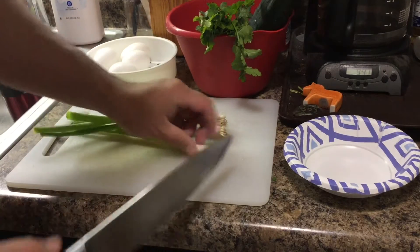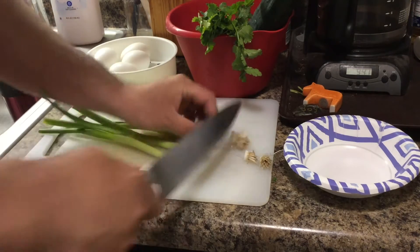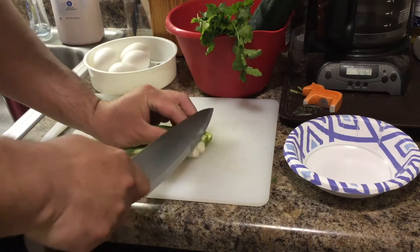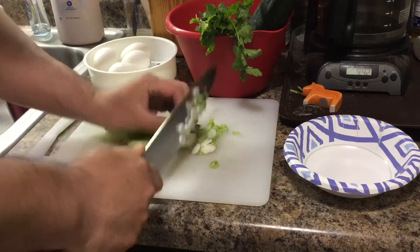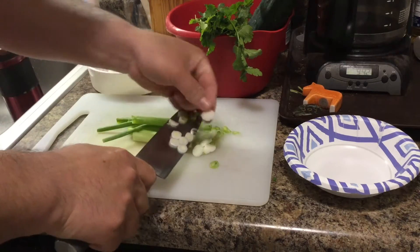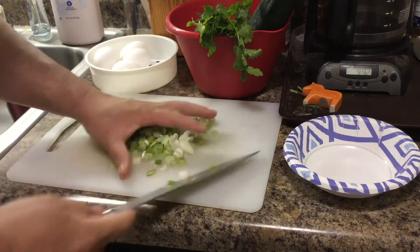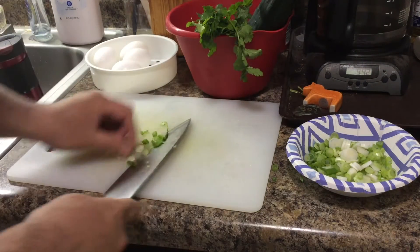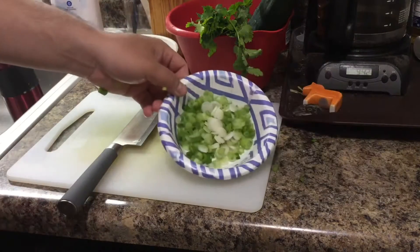Okay, we cut the scallion. This scallion is already washed and peeled of the dead leaves. We just cut the root off. I'm going to cut the middle and try to cut it as small as possible. Just put the leaves like this. This is the scallion granule.